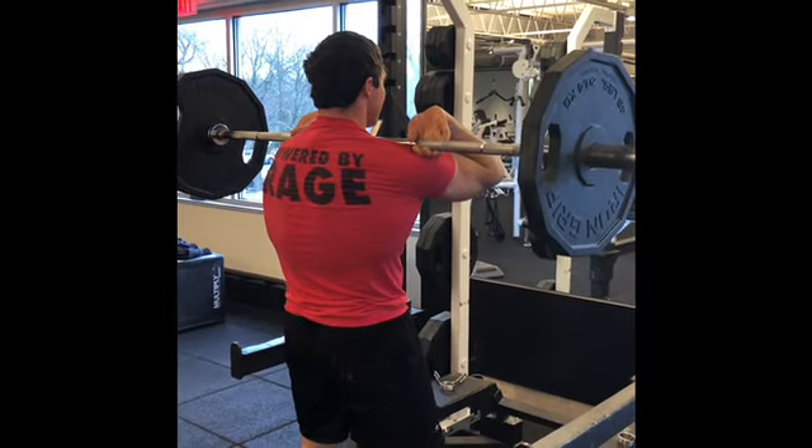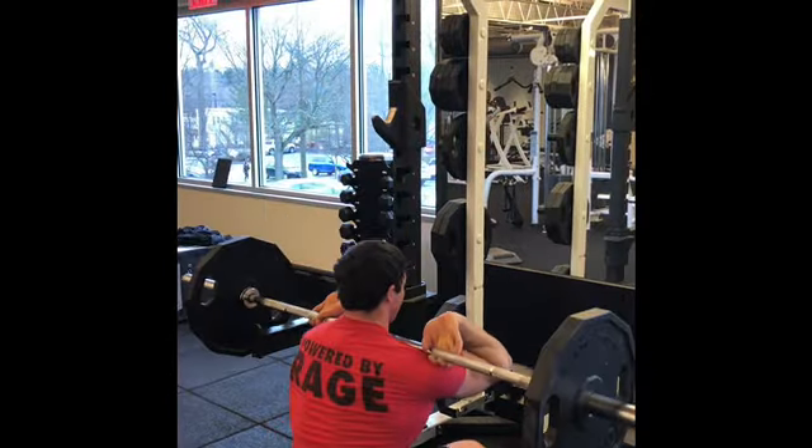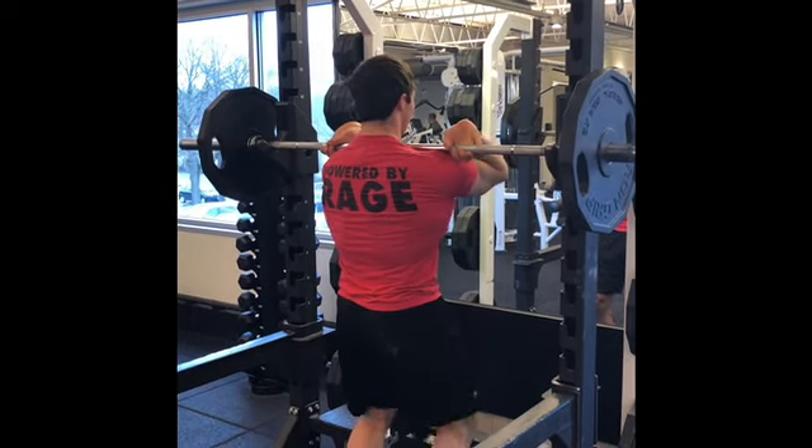A lot of people have trouble squatting and getting to depth because the ribcage is just in front of them. They end up on their toes and it becomes a mess. But if we can get the ribcage back, things work a lot better — that's the key with the front squat.